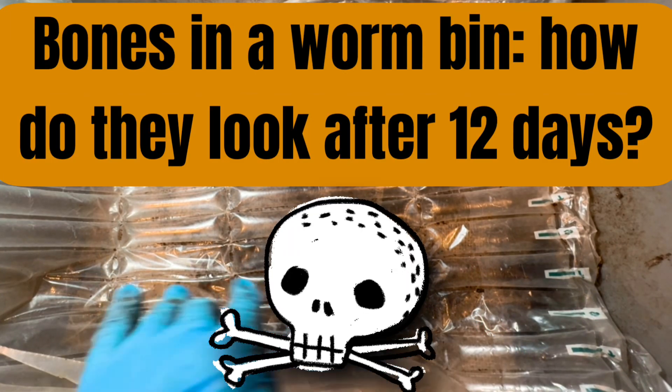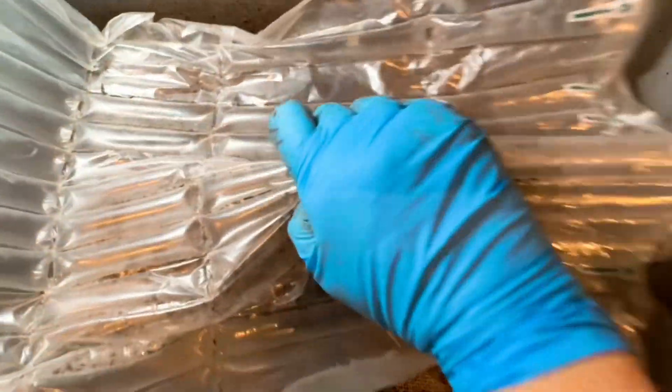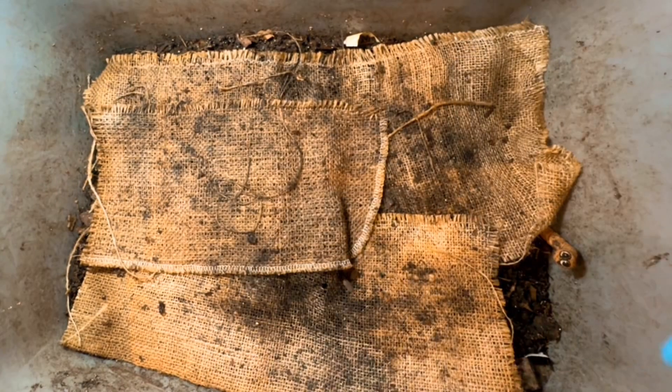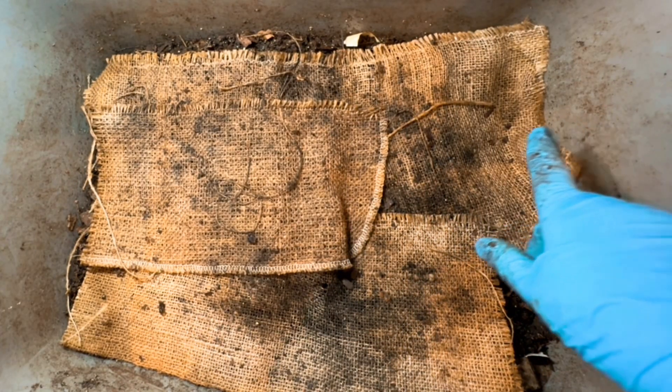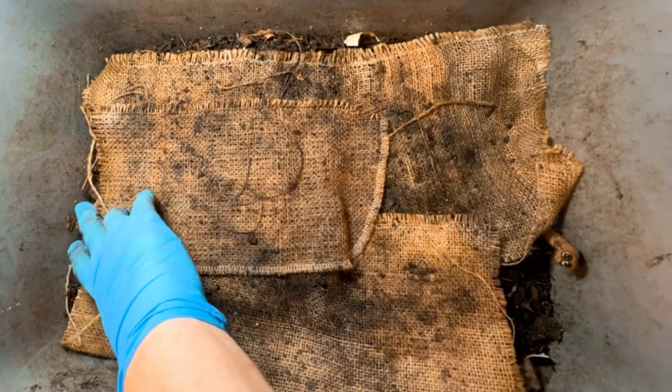Hi everyone, it's Sandra. It was 12 days ago that I gave Cinderella — this is my bin Cinderella — those bones that had been through my pressure cooker. They were really stinky bones. So let's go in and take a look at them.